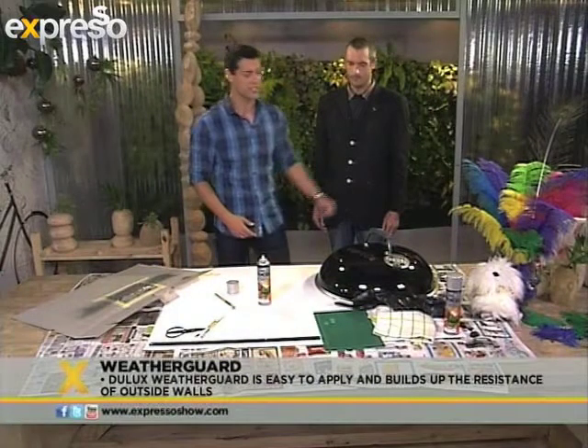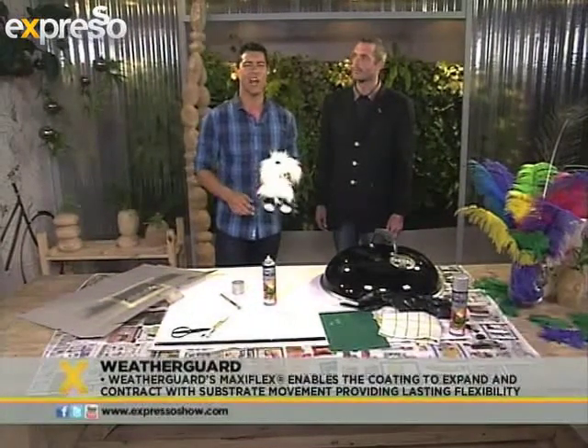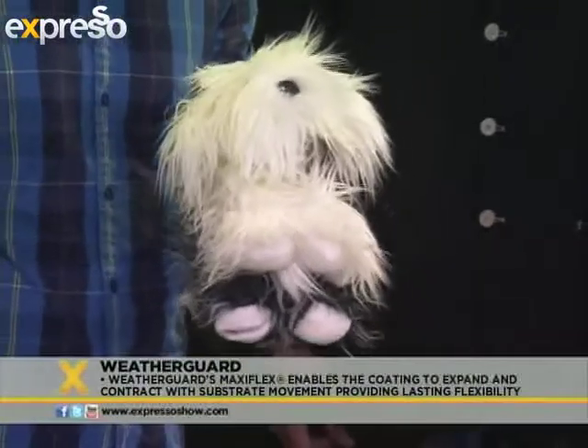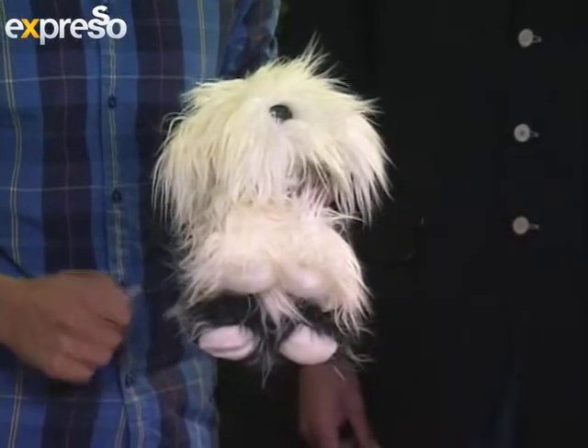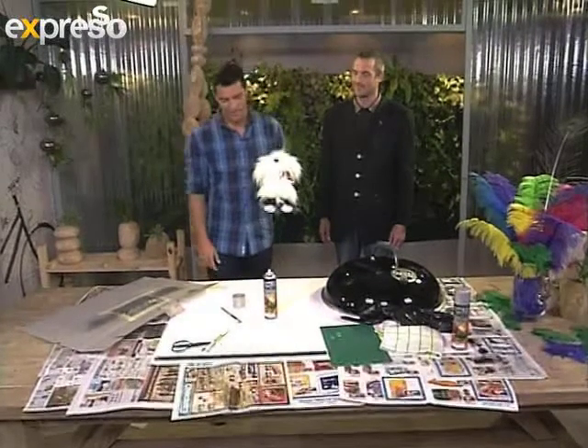Of course we're also giving away this very cool little Dulux dog — don't forget about that. All you need to do is follow @LetsColorSA on Twitter. Once you spot the dog in the studio somewhere throughout the rest of this morning, just tweet the dog's location to hashtag DuluxDogSpotted, and you could walk away with this very fluffy little dog.